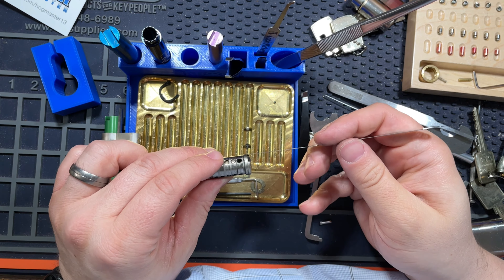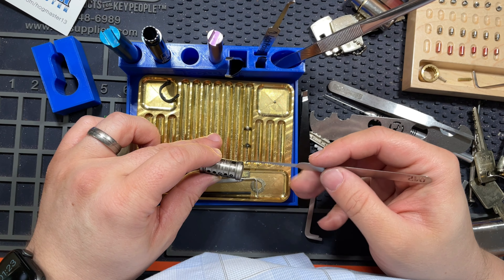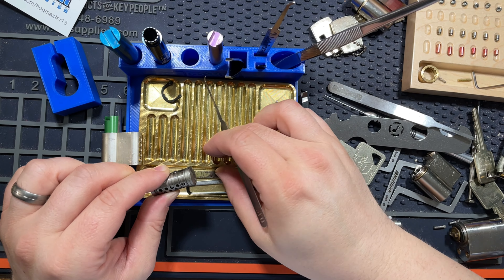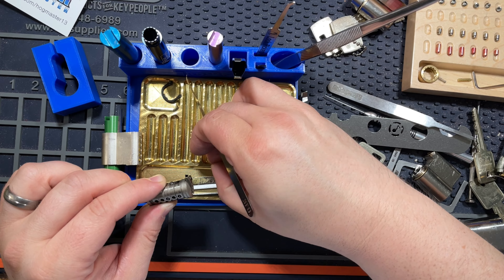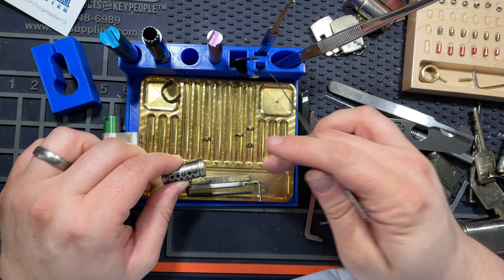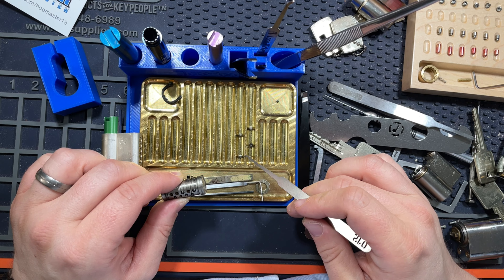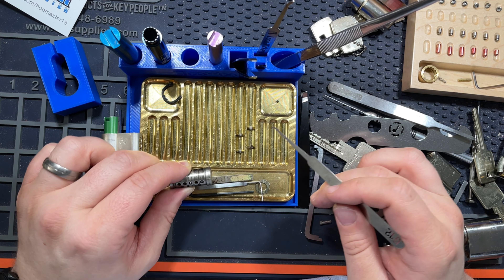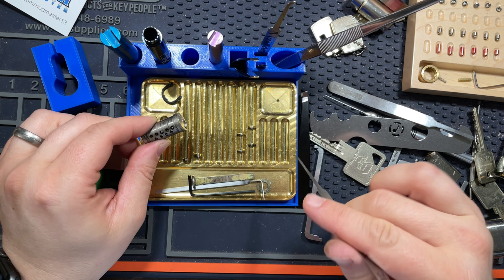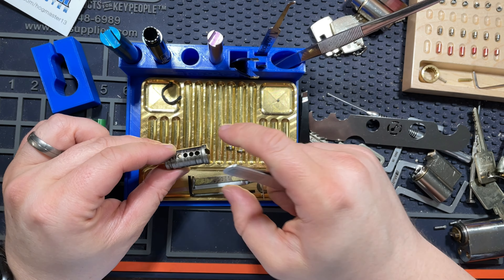Well, it's mastered — I know that much now. I was unaware of that. That certainly made picking easier. I've got some weird key pins.